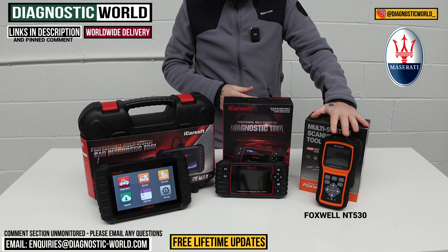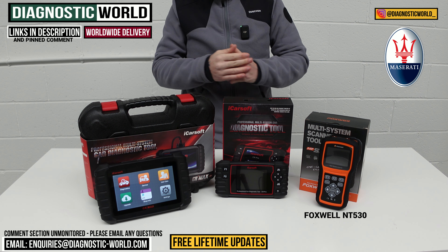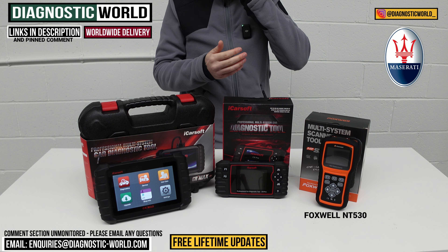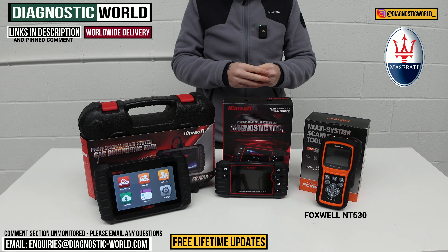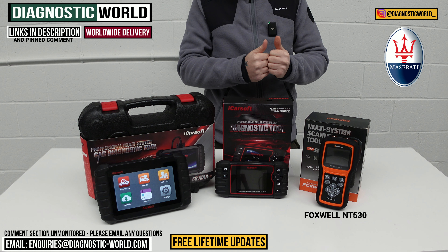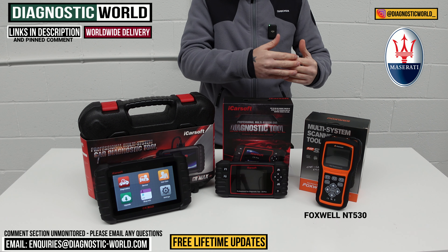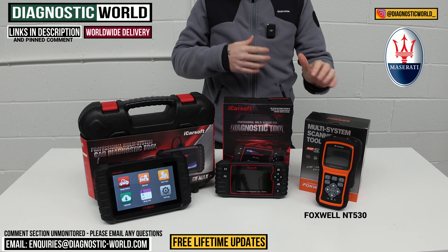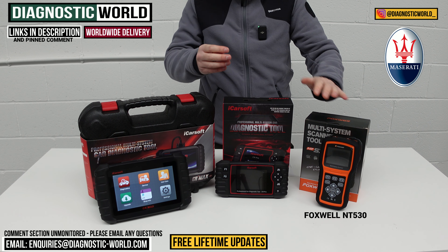This tool also does service functions — things like oil service resets, tyre pressure monitoring, electronic parking brakes, and ABS brake bleeding — but it all really depends on the specific vehicle. If you want to check which functions work for your car, send us an email with your VIN number and we can double-check which service functions will work. Overall it's a good option for anyone looking to dip their toe into diagnostics and do a general health check on their Maserati.